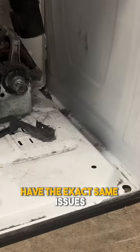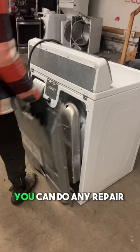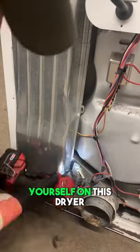These dryers always have the exact same issues. And what I always say is if you can remove these seven screws on the back of the dryer, you can do any repair yourself on this dryer.